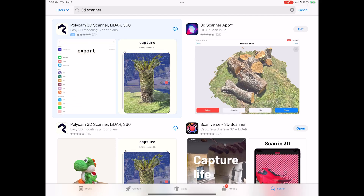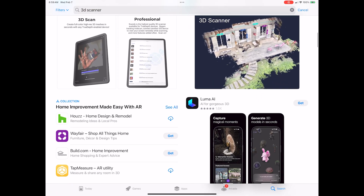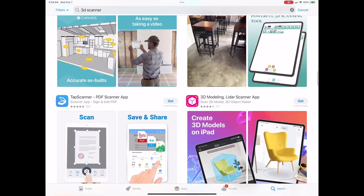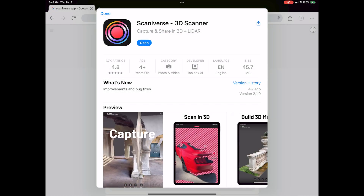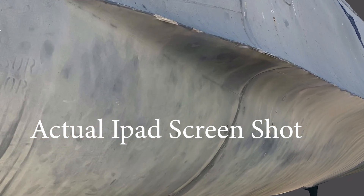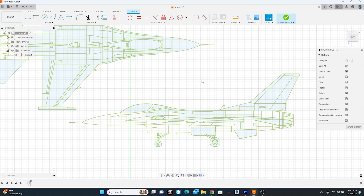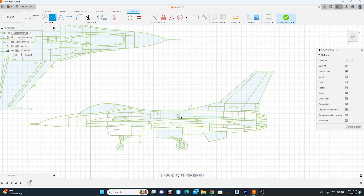My channel is still far too small for a paid endorsement — this is an app I actually use. In the App Store, if you search for 3D scanner software, you'll find dozens of listings. I've gone through quite a few of them, some paid, some not. When I came across this particular app, which is free, it is hands down the easiest to use and provides a lot of accuracy and really good results. It's not a high-end scanning solution by any means, but it certainly works for my needs.